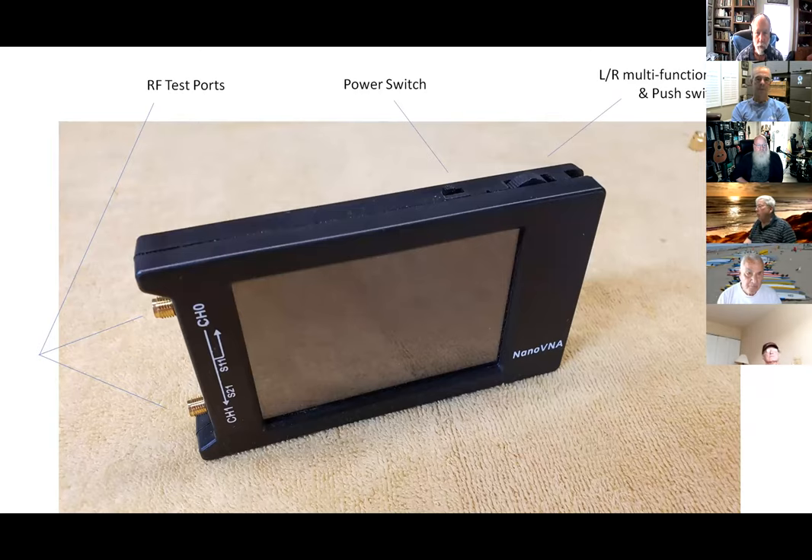On the right, there's basically a rocker switch — it'll go left, it'll go right. You can change values, move things on the screen, and work through the menus with it. If you press it, it's much like the center button on a mouse — it just doesn't roll all the way around. The power switch is self-explanatory, and then there are the two test ports on the left side. It also has a charging port on the bottom.